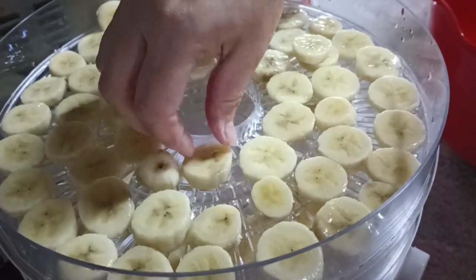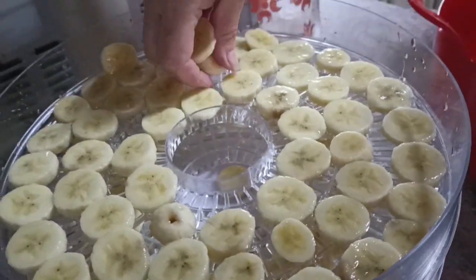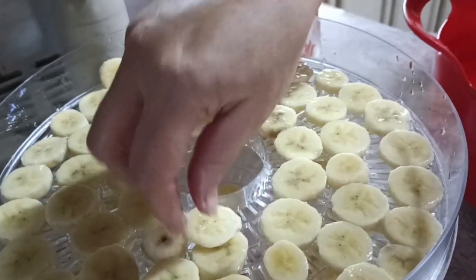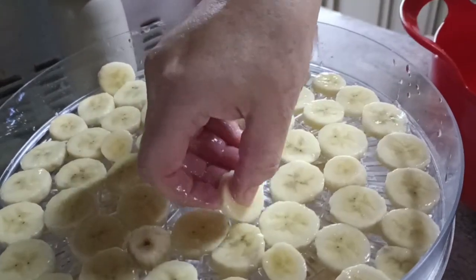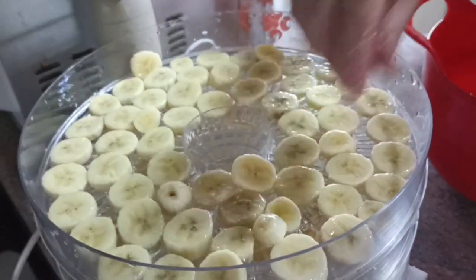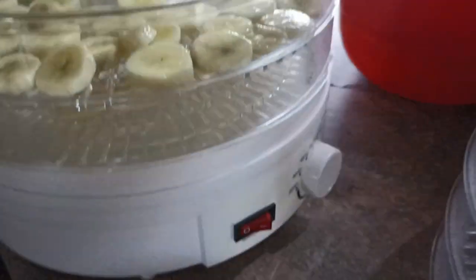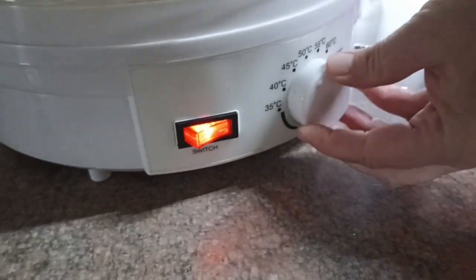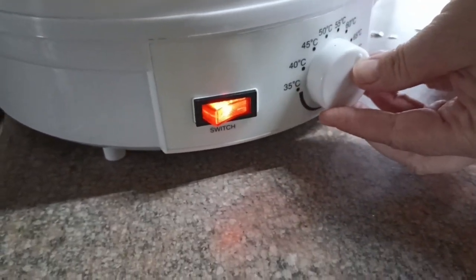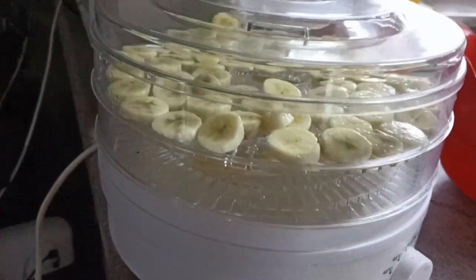I'm going to put it in at the standard 58 degrees — for us it seems to be working so I'm not going to mess with that. Looks like we just fit the four bananas on one tray perfectly. Setting it to 58 degrees Celsius, and we'll come back in about six to eight hours and have a look.